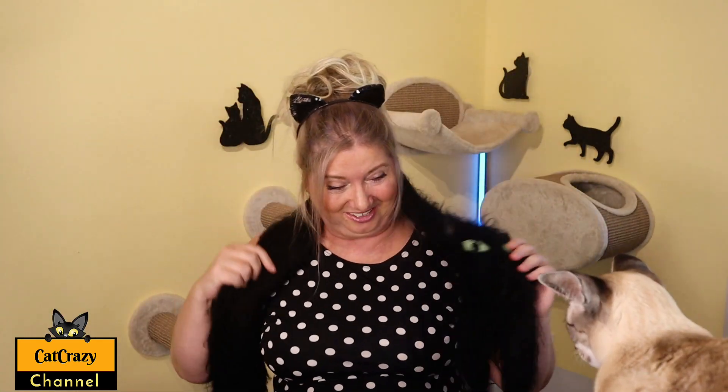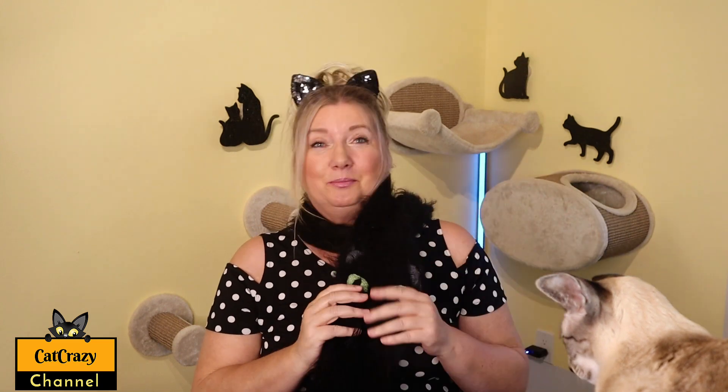Now check this out — look at this wonderful scarf that looks just like my little Onyx! This is handmade by Tanya in Kiev, Ukraine. So thank you, Tanya, I love this. If you'd love a beautiful scarf like this, just hit the link below the video and check it out — she has all kinds of colors and everything.